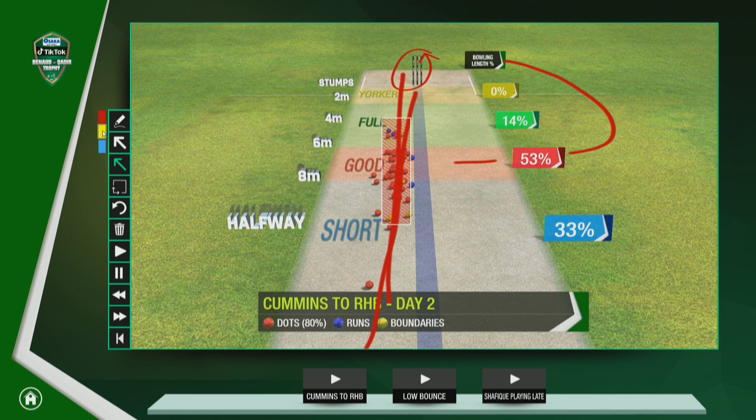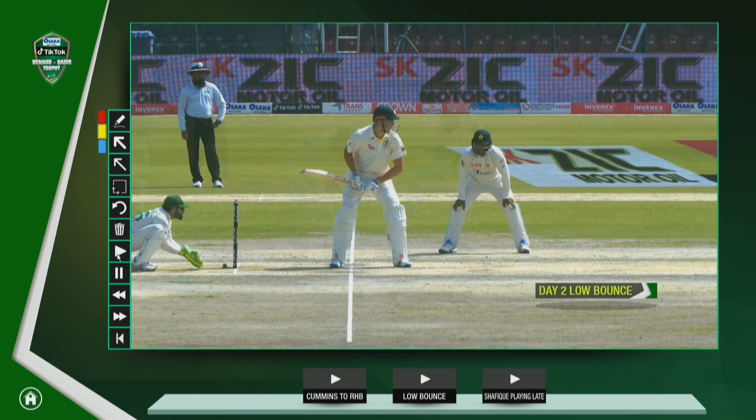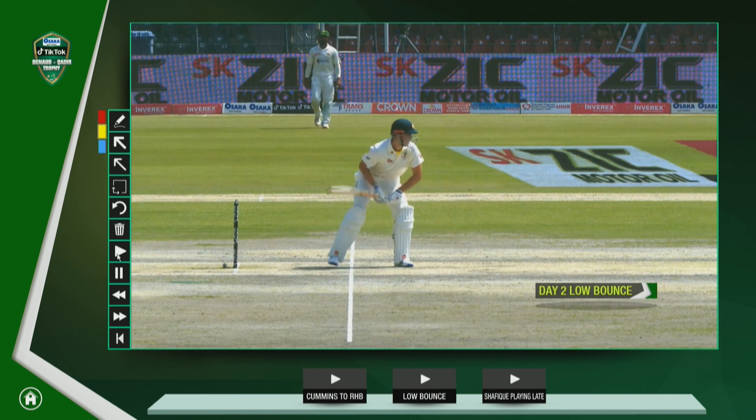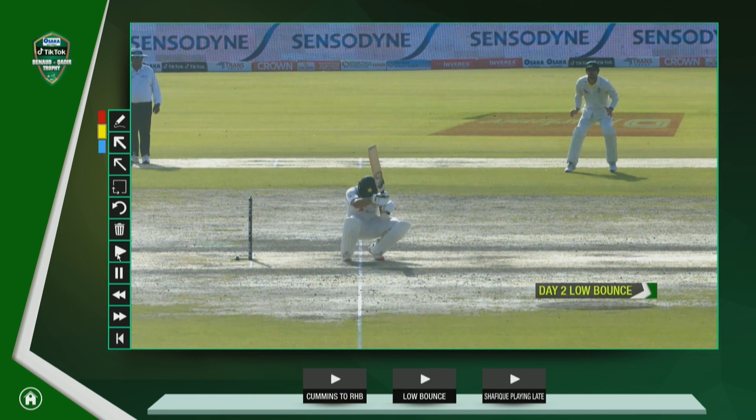Why has he done that? Because he wants the batsmen to be careful about the stump area. It means the batsmen have to look to play as straight as possible, because the ball is starting to keep a little bit low. Let me show you — these are some deliveries from yesterday, earlier in the day. He gets a couple of balls that keep low.